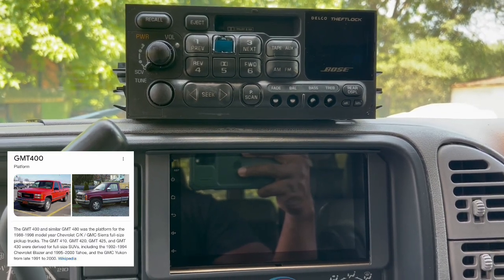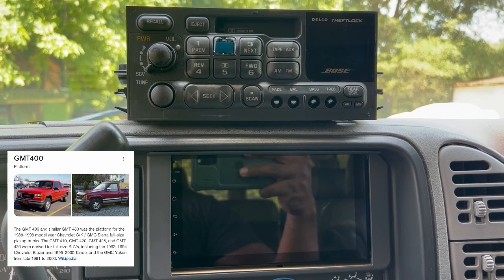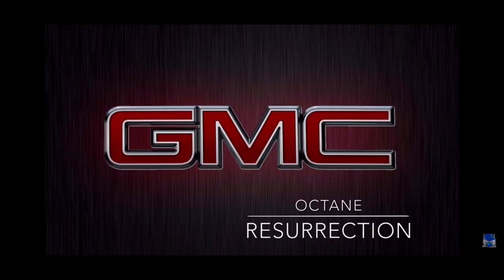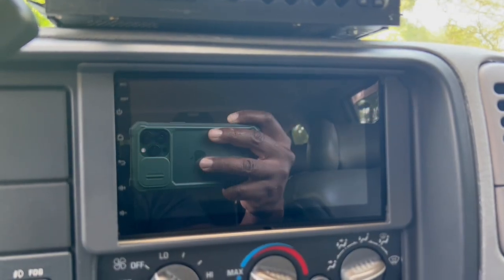If you got a GM2400, I'm going to show you how to go from din-and-a-half to double-din. Stay tuned. YouTube, what's up? It's Magnus.